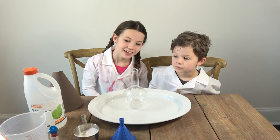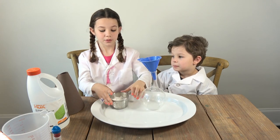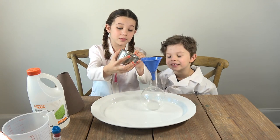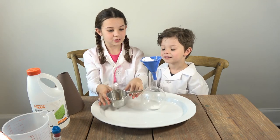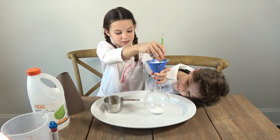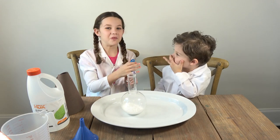What I'm going to do first is put baking soda in this bottle. For this part, I'm going to be using my funnel. You could try and be careful. This is glitter, so I'm going to let my brother pour this in.